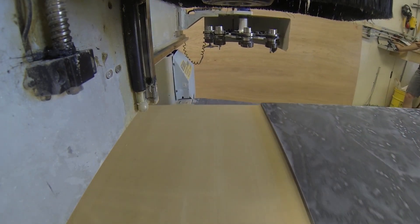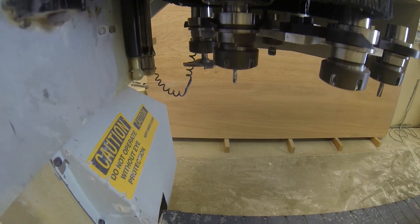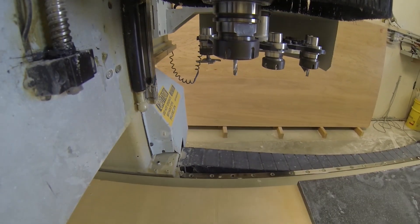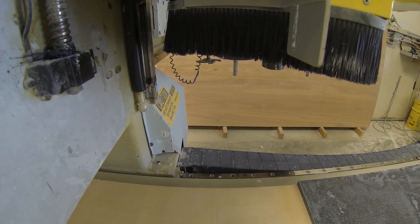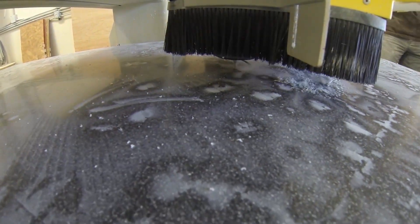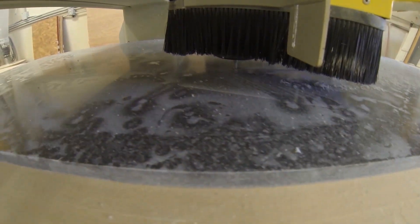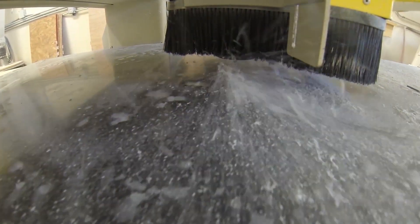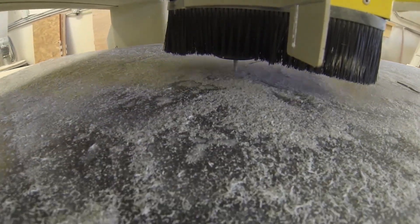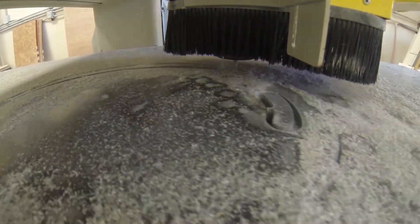Welcome back everybody. I decided to strap my camera onto the CNC and show you how we cut out a countertop — which direction, which piece is first. The CNC grabs a quarter-inch bit and goes over to the center part of the piece of material, which is about 30 by 90 inches long. That's cutting out an oval trivet that we give to customers, right at the very center of that material. Then it toggles over to the sink cutout.